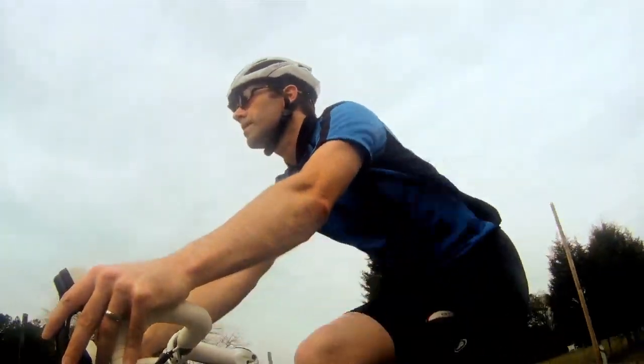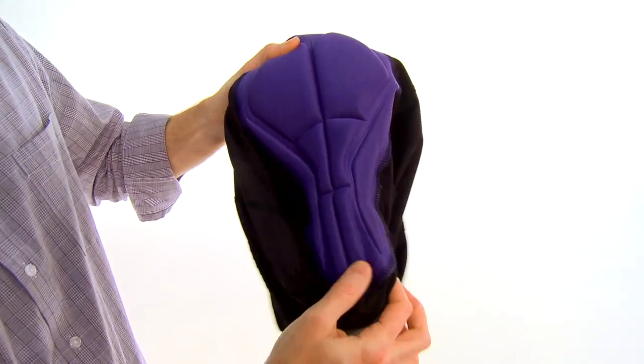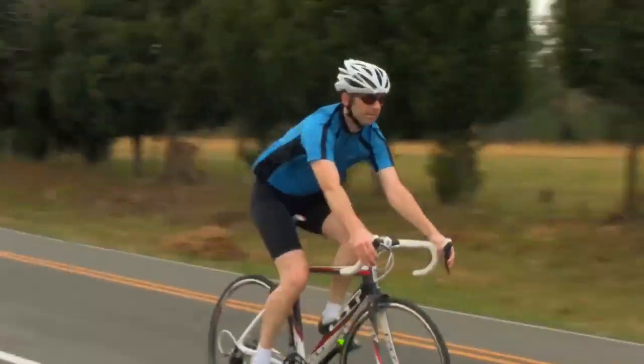Inside the shorts you'll find a variable thickness chamois that's anatomically shaped to conform to the body. It provides just the right amount of cushioning and it also wicks moisture away from the skin for a little bit more comfort as well.